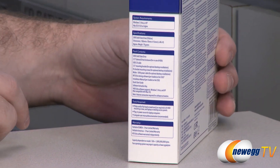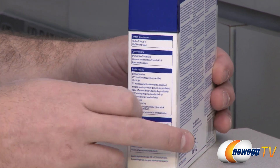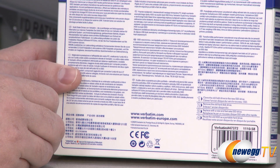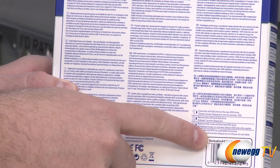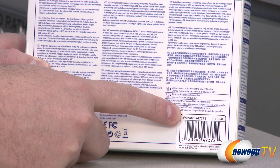Verbatim has some interesting nomenclature that they're using — here's all the detailed specs. Verbatim for their actual products uses SKU numbers, so if you want to know what specific SSD you're looking at, here it is: 47372.